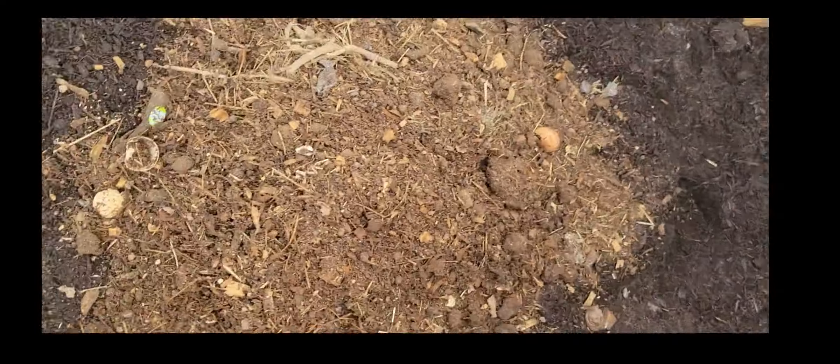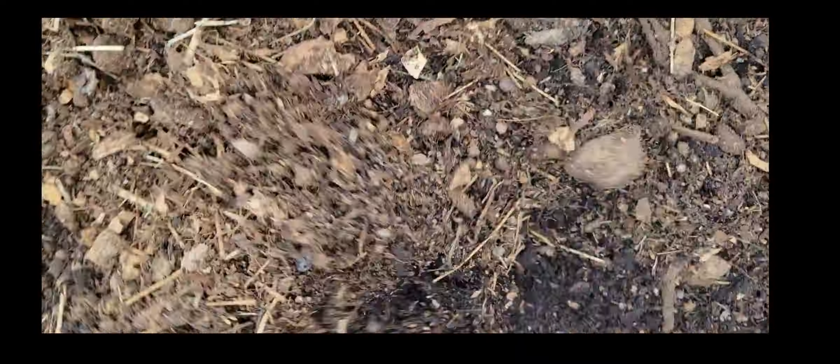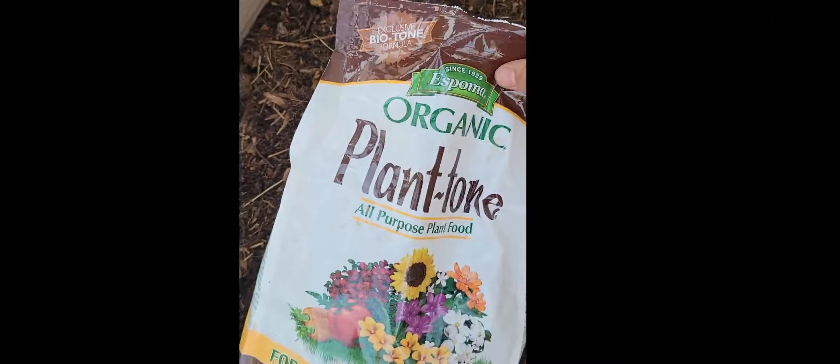Then I added a few loads of great compost that I made myself with a compost tumbler my husband bought me last year. With each load I spread it out and then till it into the soil.